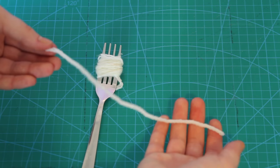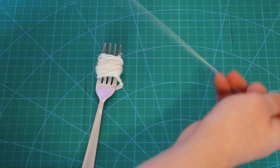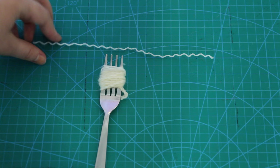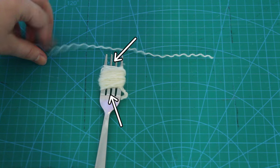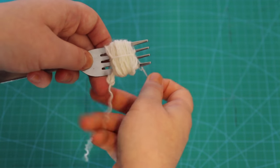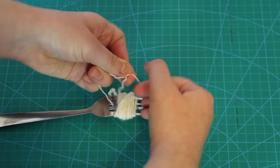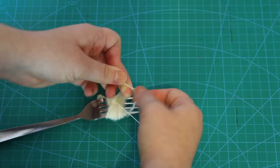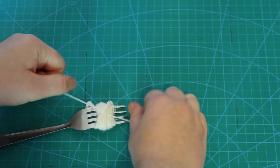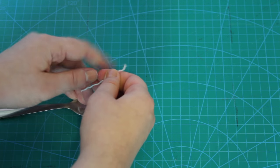I cut myself a piece of yarn that was approximately 8 inches long, and then I pulled this piece of yarn apart into its 3 separate strands. Using one of these strands, I threaded it through the middle prongs of the fork, wrapped it tightly around the yarn on the fork, and then tied a double knot. To make sure that it was super secure, I threaded it back round to the front and then tied another double knot.